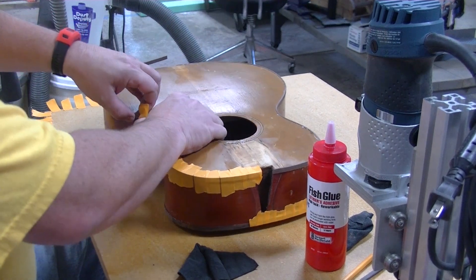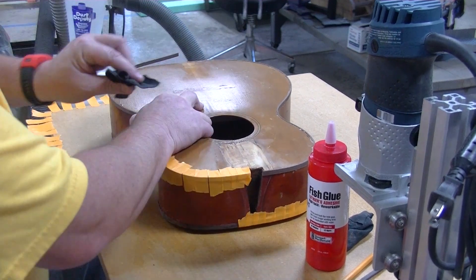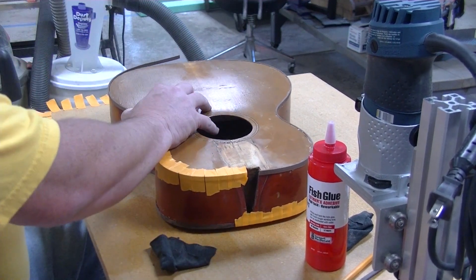I'm trying not to lollygag too much, even though this glue has a much longer open time.